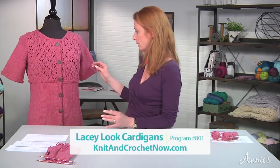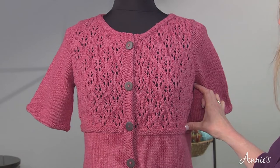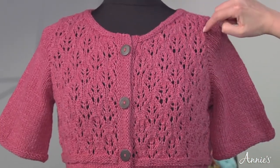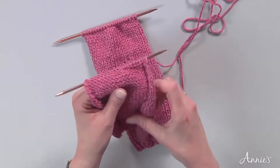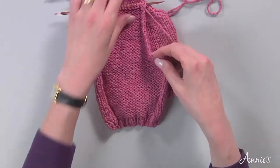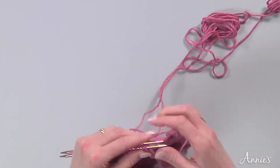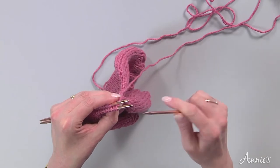Let's take a look at the sweater. We have worked up until we get to the armhole, and we're going to decrease for the neck, decrease for the armhole. I've made a little sample so I can show you how to do a three-needle bind-off — sort of a mini fake front and a piece that's a mini fake back. Make sure that your armholes are together with the right sides facing each other. And off we go to do a three-needle bind-off. Three needles — one, two, three.